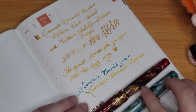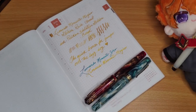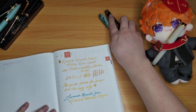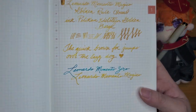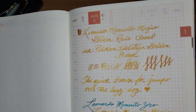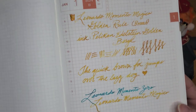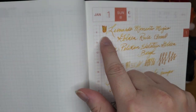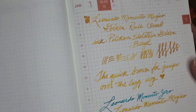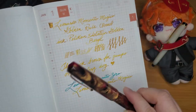Look at that — just gorgeous. It does show off the really nice shading of the Golden Barrel, and I can see the shimmer coming off onto the page. I do like this combination a lot.